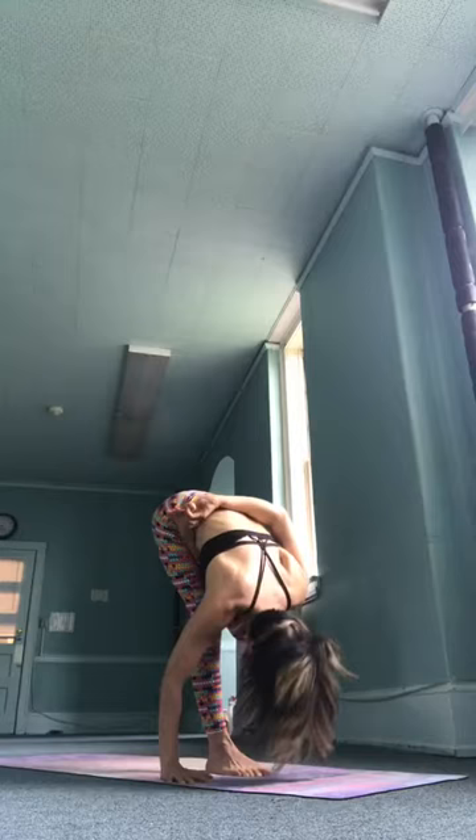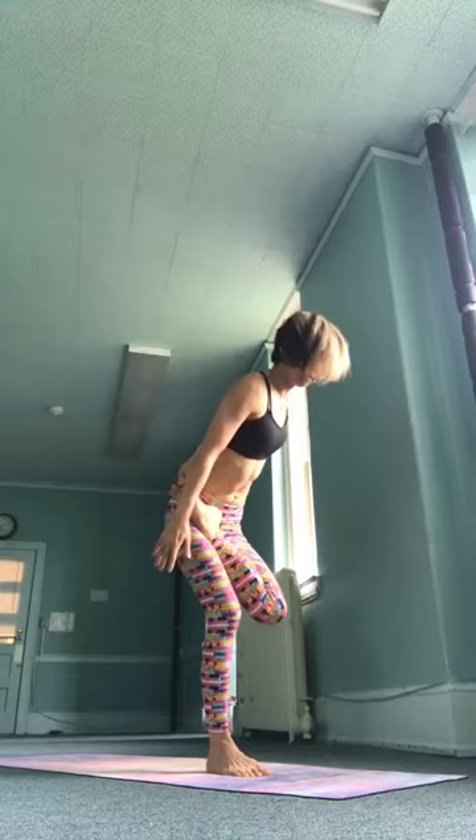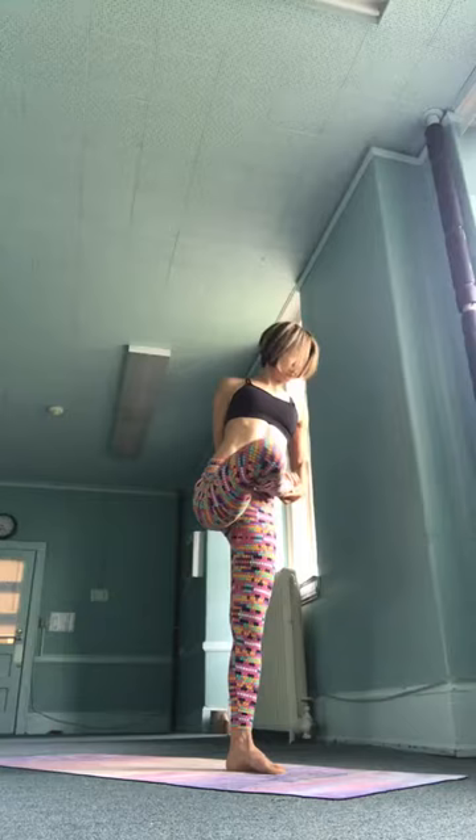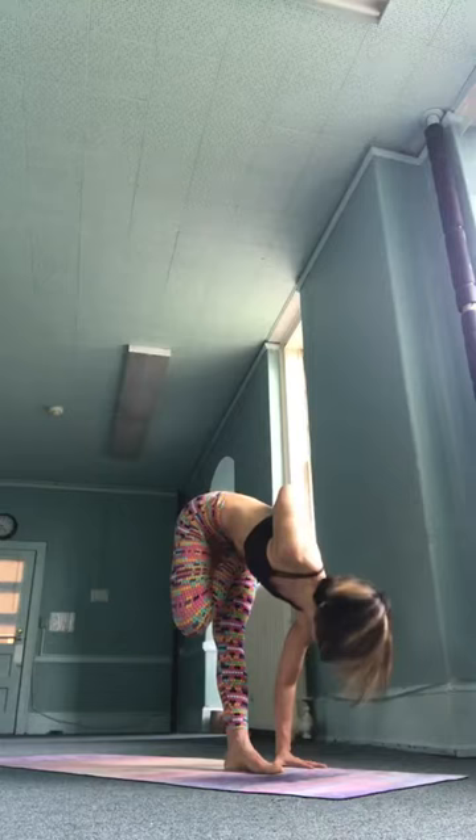Trini, inhale, look up. Exhale. Chatwari, inhale, slowly come all the way back up. Exhale, samasthitihi. Left side — inhale, left leg, half lotus position. Reach the left hand to the left foot behind the back. Exhale, fold forward, spiraling through the inner body as you lift the rib cage up and over your lotus foot.